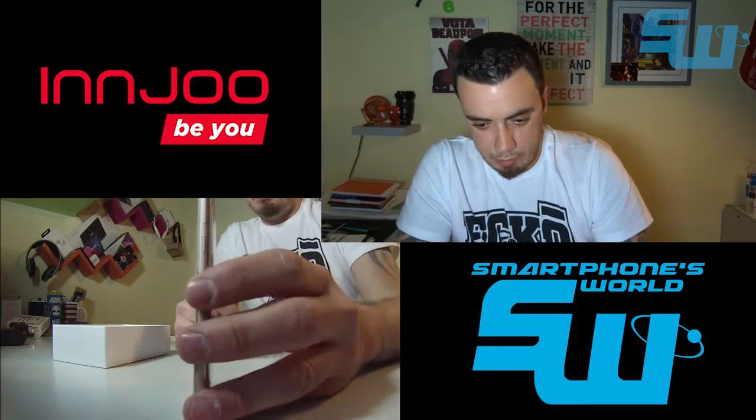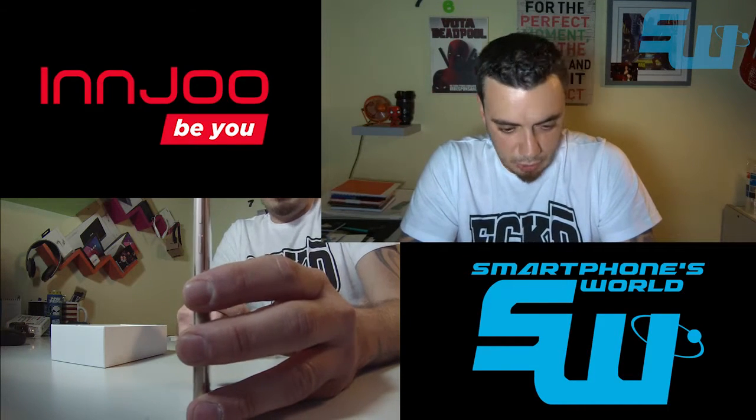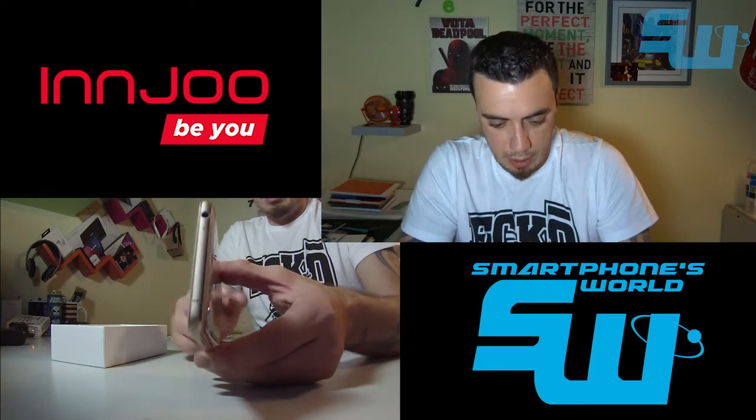El teléfono es bastante delgadito: tiene 7,9 milímetros de espesor, veis que es delgado, y el marco es de aluminio.